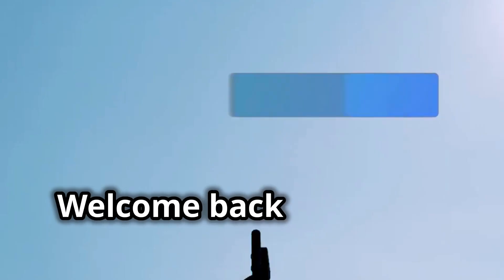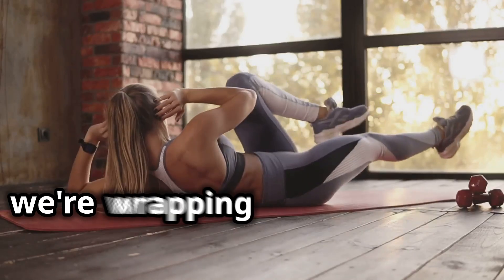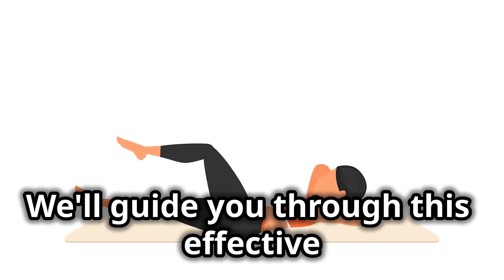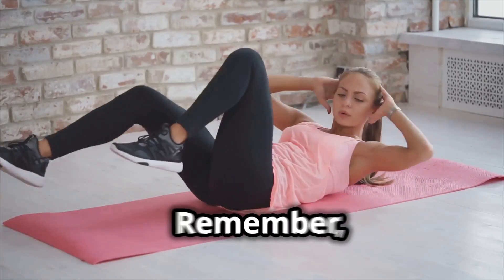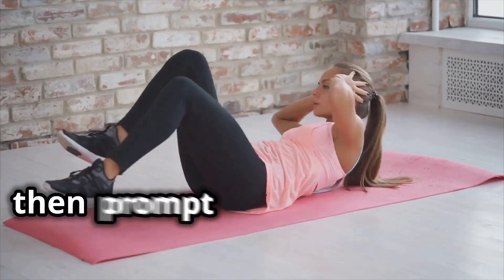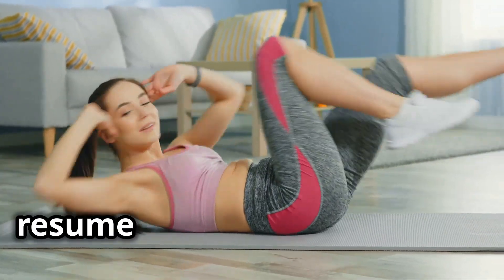Hey everyone, welcome back to Health Fitness Tube. This is it — today we're wrapping up our 10-part beginner workout series with a powerful exercise: the bicycle crunch. We'll guide you through this effective move to help you build strength in your core and obliques. We'll show you how to do each exercise properly, then prompt you to pause the video so you can perform the exercise along with us. Once you've completed the reps, resume the video to continue.